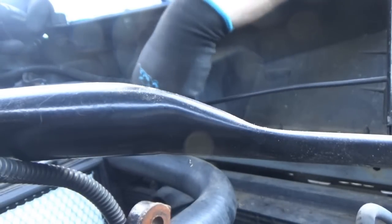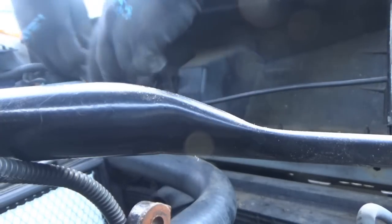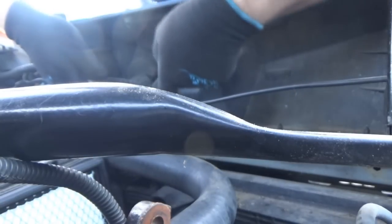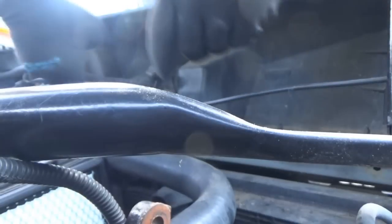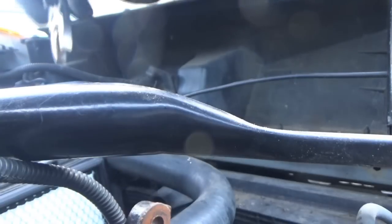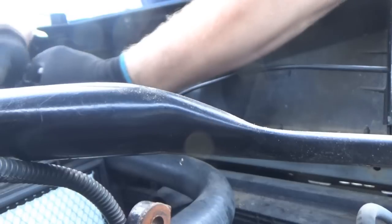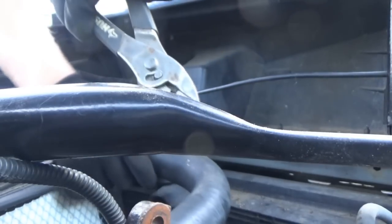This radiator still has the squeeze clamps on all these hoses and whatnot. And I think I'm definitely going to replace those - over time they kind of lose their grip. So we're probably just going to end up replacing these with the traditional hose clamps, like the screwdriver type. Plus those are easier to work with.